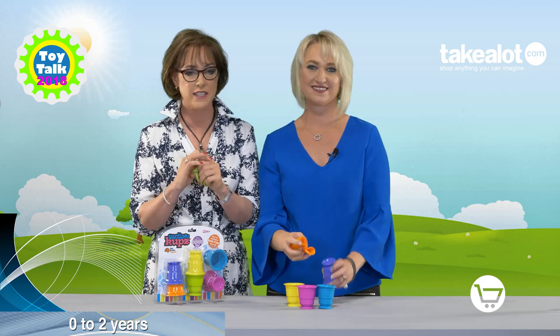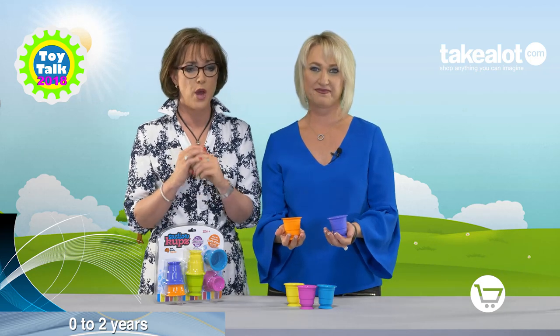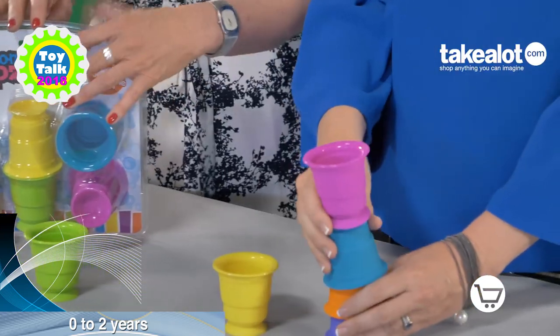These are wonderful for tactile stimulation of the senses. They are made of high quality silicone, they're dishwasher safe, and are perfect for children from one to three years.